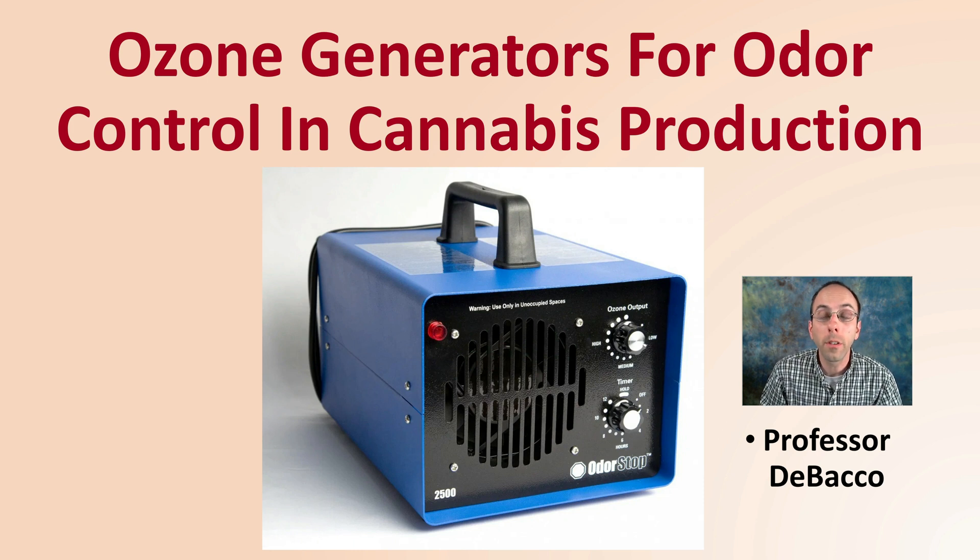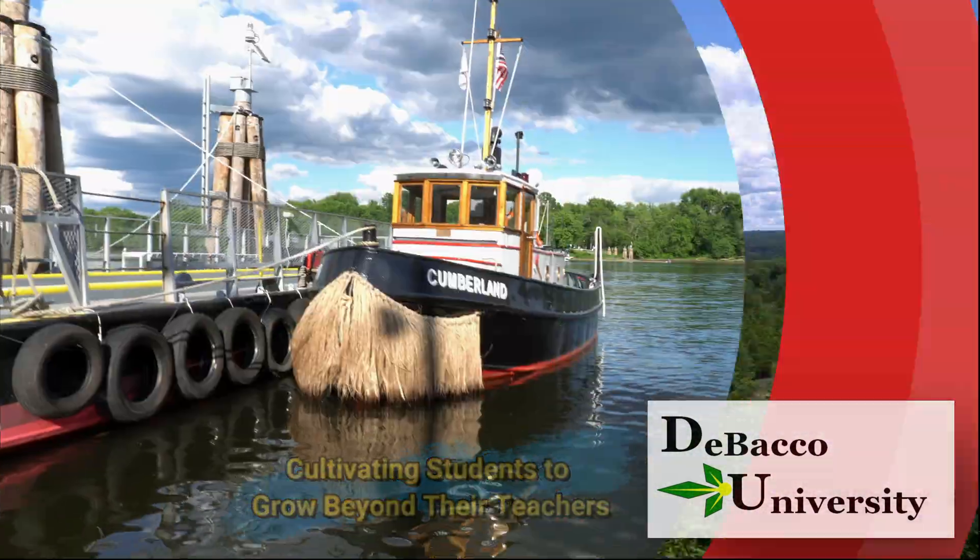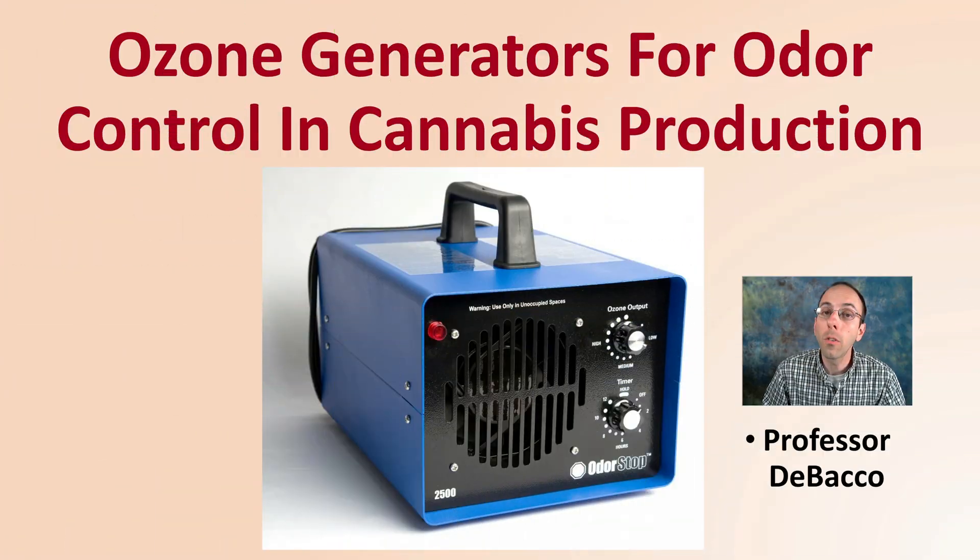Welcome to this DeBacco University video where I'm going to go over ozone generators for reducing odor associated with cannabis production. If you've come here to learn more about ozone generators, you've come to the right place. Let's get into ozone generators for odor control in cannabis production.